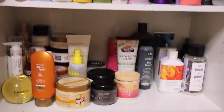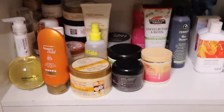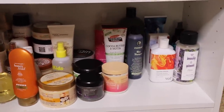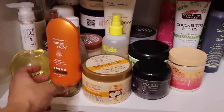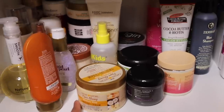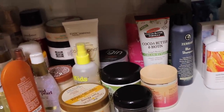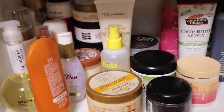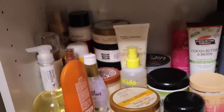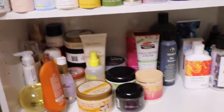Last but not least, my random section. Everything in here is sulfate, paraben, and silicone-free — I just haven't tried them yet. I have some products from OGX, Cream of Nature, Design Essentials, Eden Body Works, Aveeno, TGIN — just a bunch of randoms. I've got to get to experimenting — this is my experimental section.